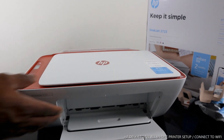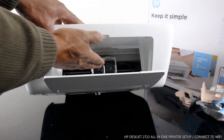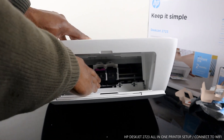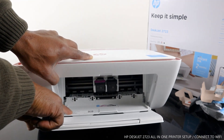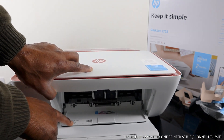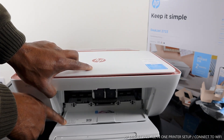Here are the ink cartridges — once you open the cover, the carriage will come right to the middle automatically so you can change it. It uses 305 cartridges: the color cartridge goes to the left and the black goes to the right. The printer serial number is right here in case you need to call HP or HP Instant Ink — give them the serial number. The PIN is right here as well.